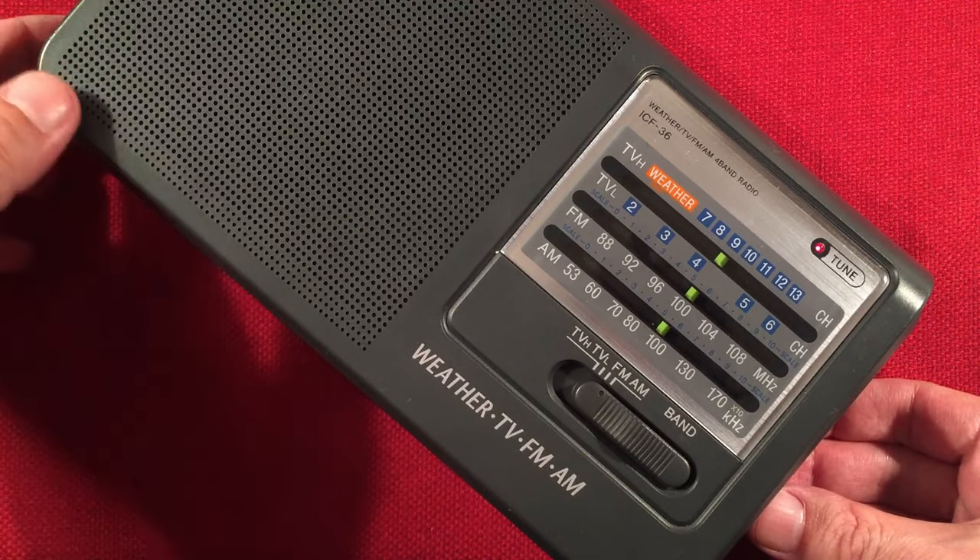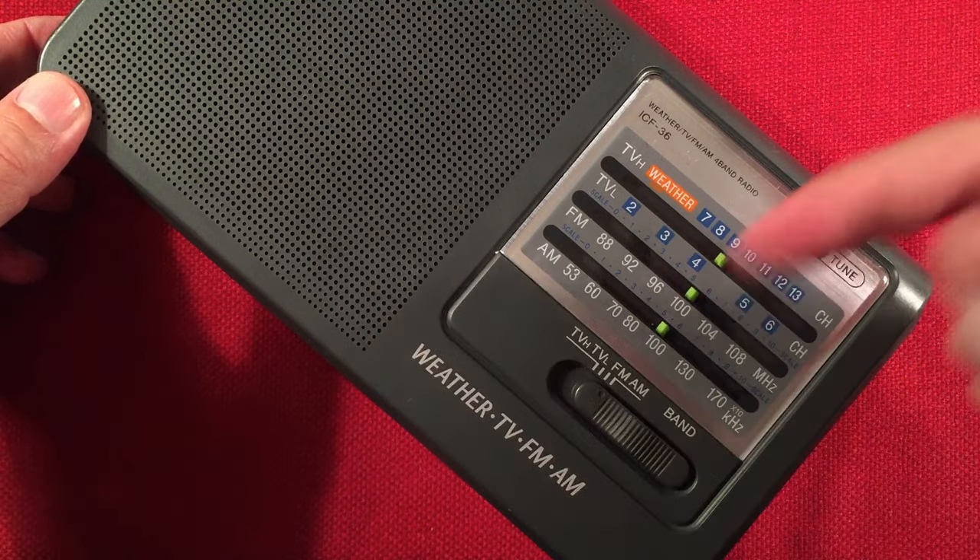I think this is KMBZ, 980 Kansas City, Missouri — 490 miles, 5,000 watts.